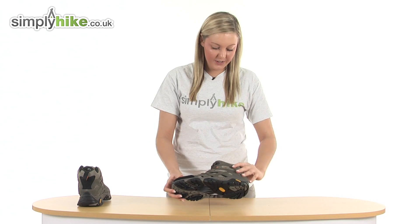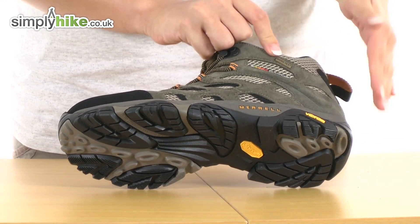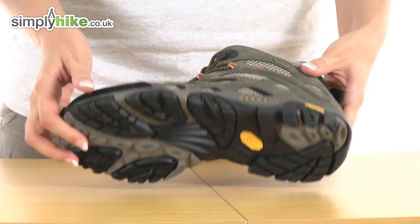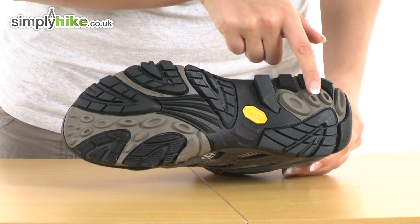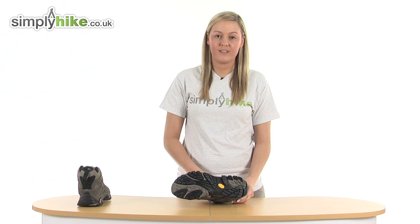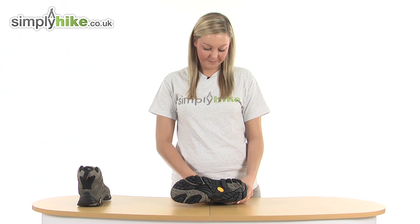First thing I want to show you is this really lovely thick Vibram sole. This will protect your heel area and also keep your foot nice and comfortable. On the bottom we also have a really well designed Vibram grip system, so even if it is a little bit wet outside you're guaranteed not to slip and slide around.